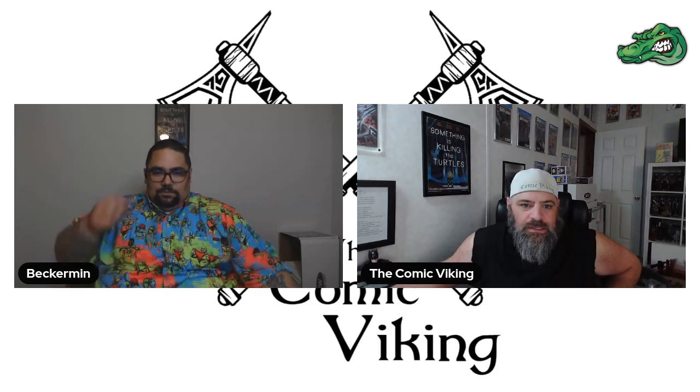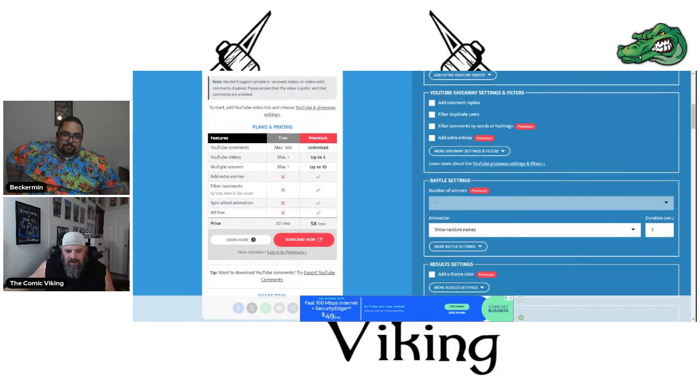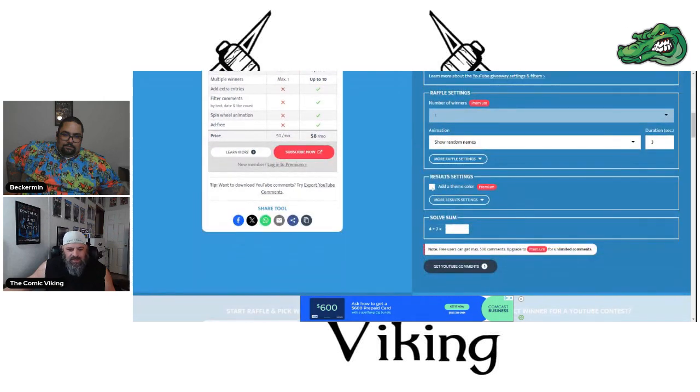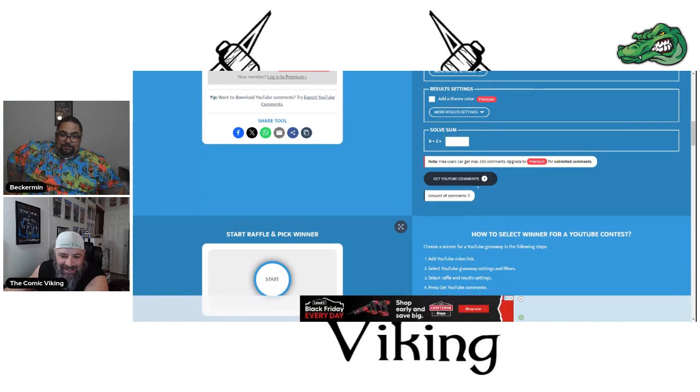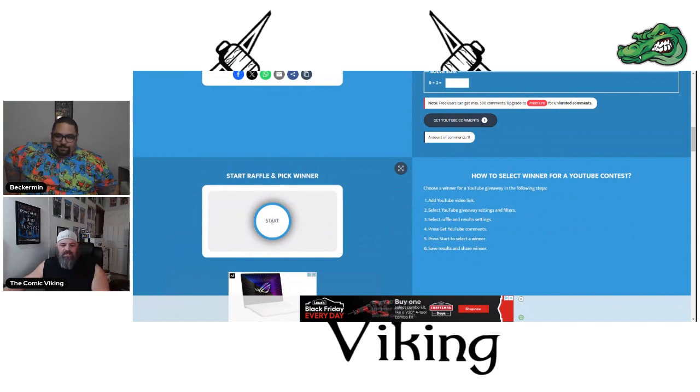So, we are going to go — I've got to share my screen here. What video did you select, Alan? I'm thinking we should go with the Pat Gleason episode, which is episode 49. On that one, if you remember, there was no question. So everybody's going to think, oh my God, you made me answer all those questions for nothing. All right, so we have 11 comments — 11 people can have the chance at winning. Let's see who gets it.